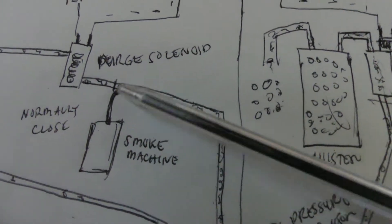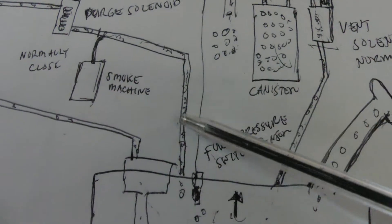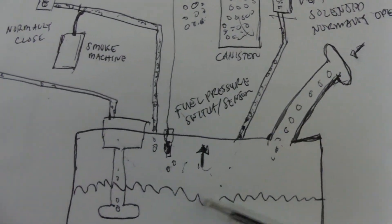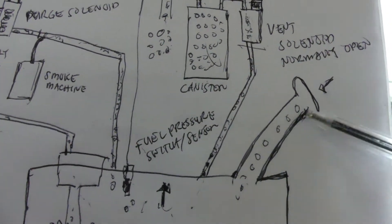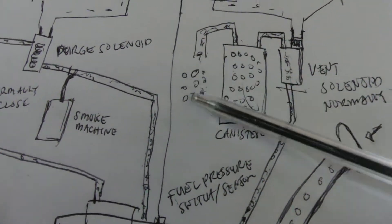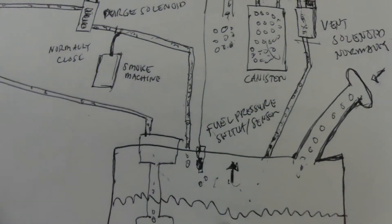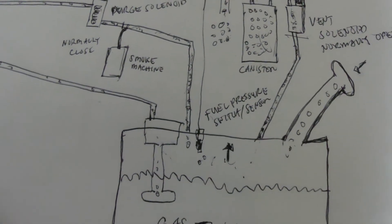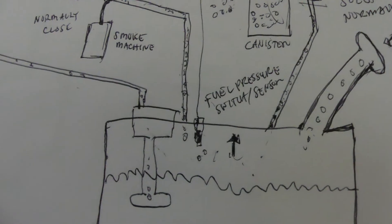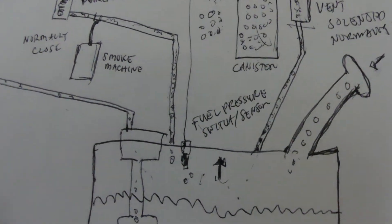Again, we will hook up the smoke machine at the connection of your purge solenoid. The smoke will travel through the system into your tank, fill up the canister with smoke, and then the smoke should only come out from the vent hose. If your system has no leak, that's the only exit point. This is just an illustration — let's actually do it.